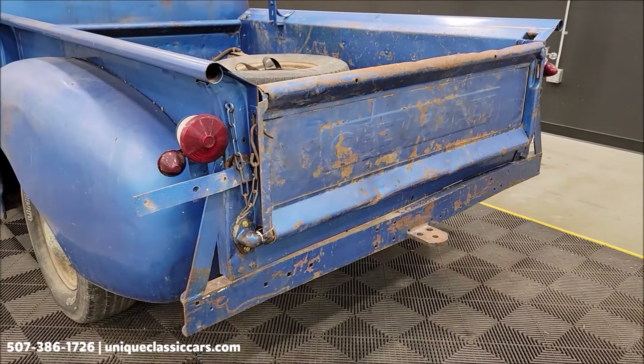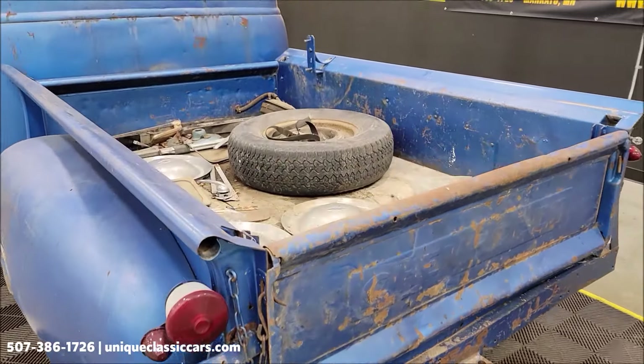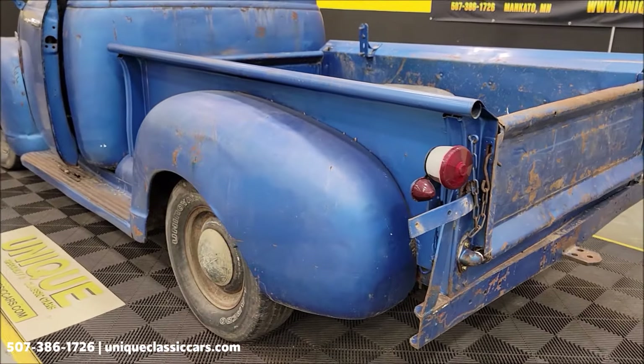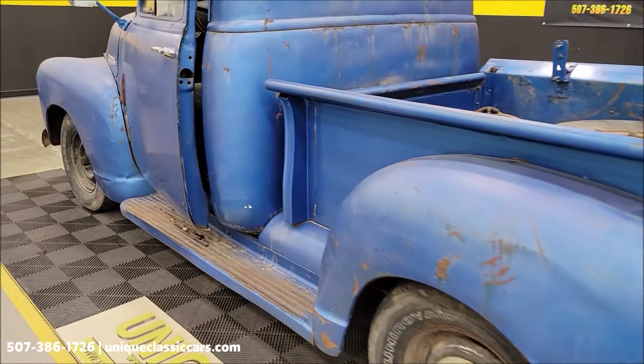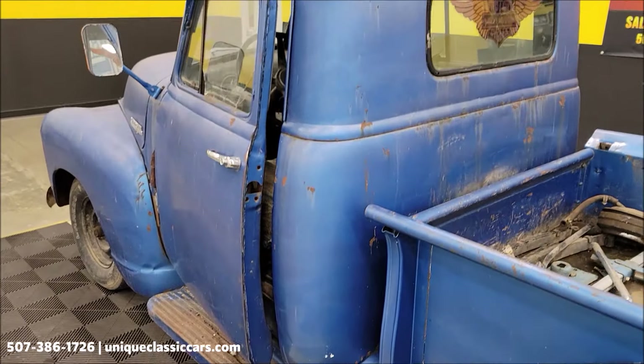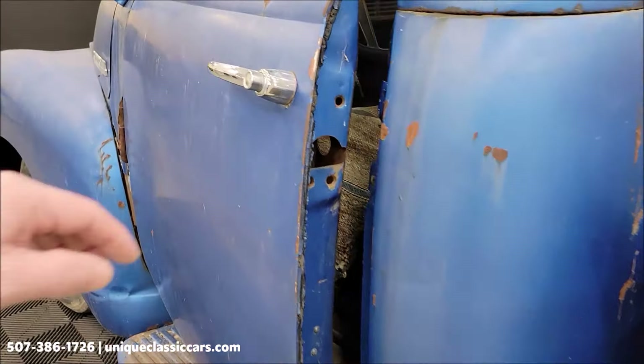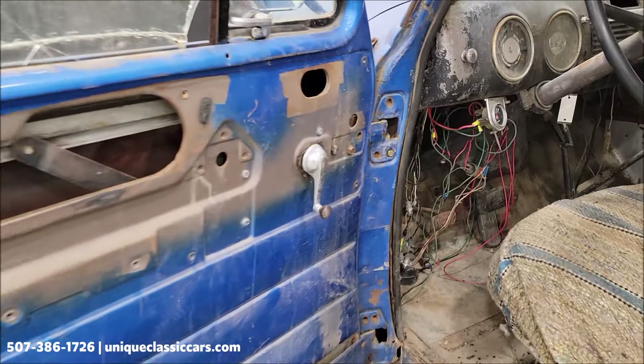Get a good look at the tailgate and the driver side.